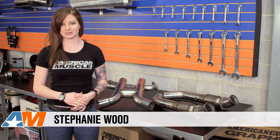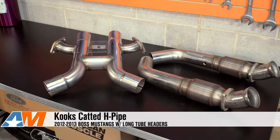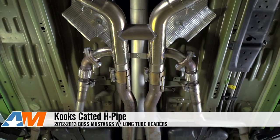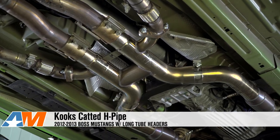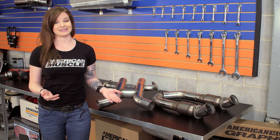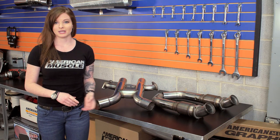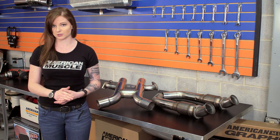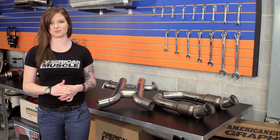Hey guys, Stephanie with AmericanMuscle.com here with my review of the Cooks Shorty Catted H-Pipe, available for Cooks long tube header equipped 2012 to 2013 Boss Mustangs. This Shorty H-Pipe is going to be for the Boss Mustang owners that plan on using Cooks long tube headers and want to keep their side pipes.